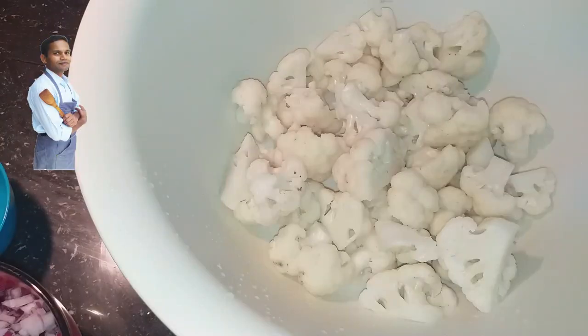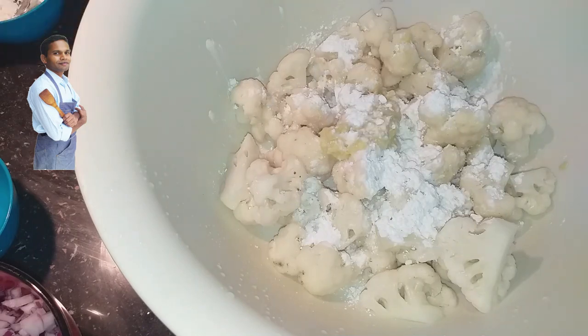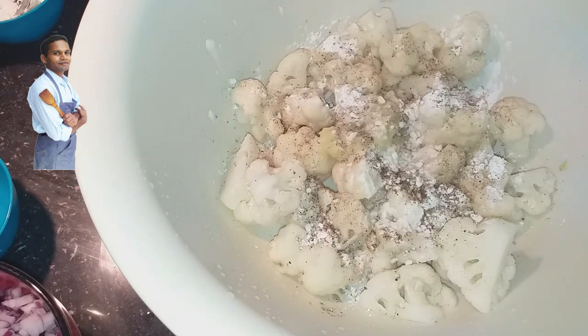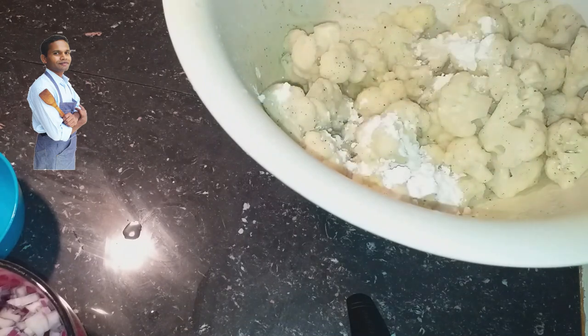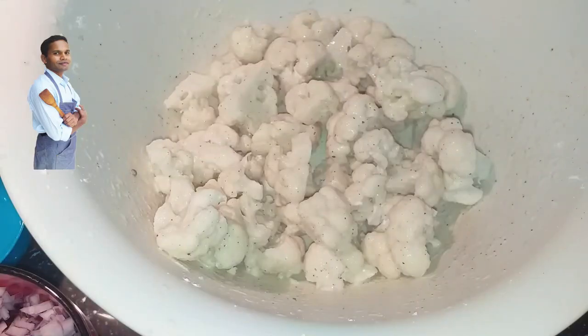Second step — I have the blanched Cauliflower. I am adding one tablespoon of ginger garlic paste and one and a half tablespoon of corn starch. I am adding salt to taste and pepper, and a little bit of vegetable stock. Adding more corn starch because you need to coat it well, so we get nice crispy Cauliflower. I have marinated the Cauliflower and I am keeping it aside for about 10 minutes, then I am going to fry it in oil.